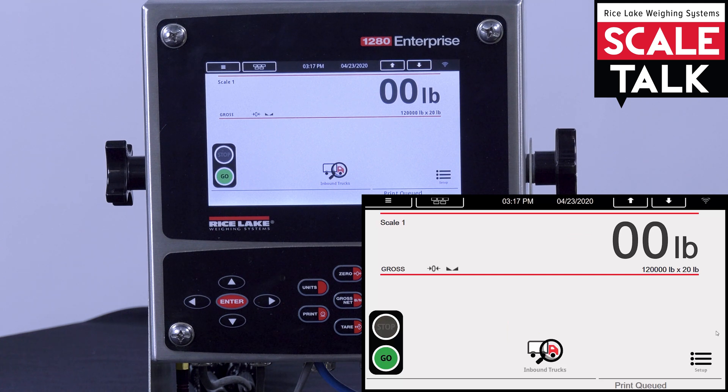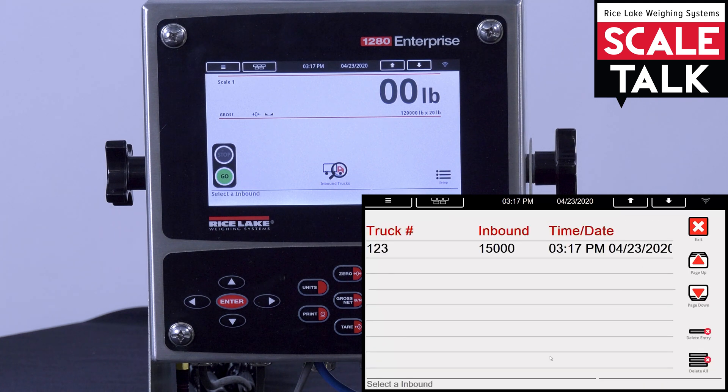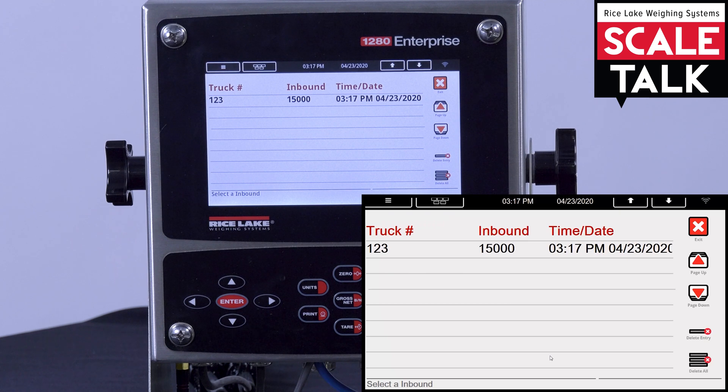It does state that the weigh-in is complete, so we will exit the scale. To verify that our truck went in there, we can check the inbound trucks. Truck number 123 is inbound — it had an inbound weight of 15,000 pounds and was weighed in at 3:17 PM on April 23rd of 2020. Now that we've verified that our truck is in the inbound database, we can exit.